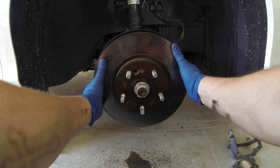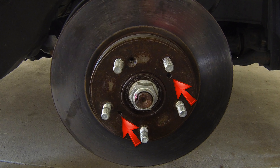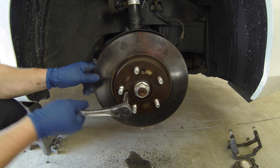Now we can remove the brake disc. If the disc is stuck to the hub, use an 8x125mm bolt like the brake hose caliper bolt and thread it into the two holes on the disc. Rotating between the two, eventually the disc will pull away from the hub.